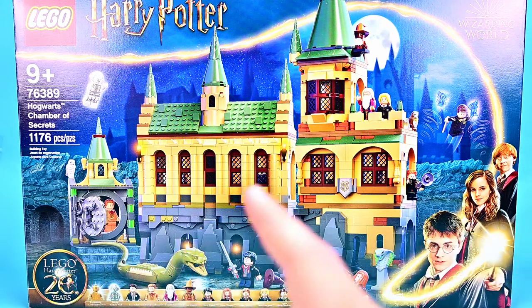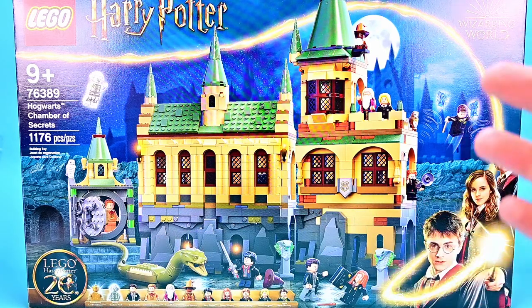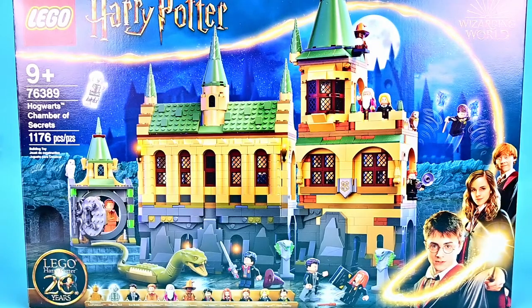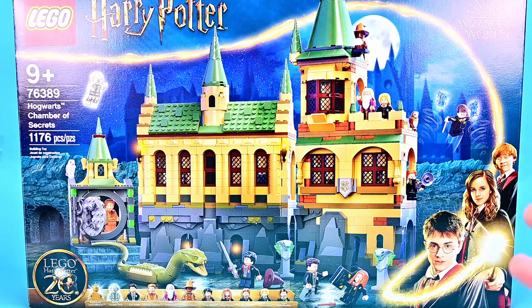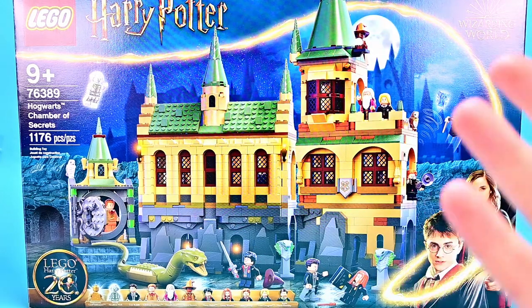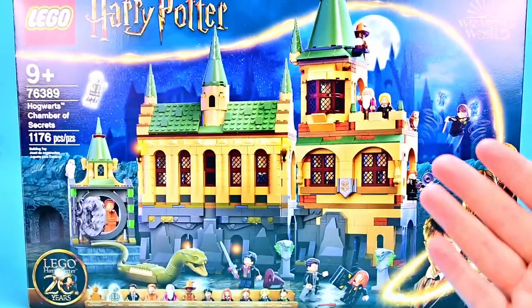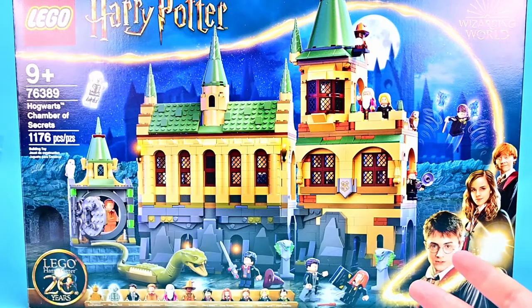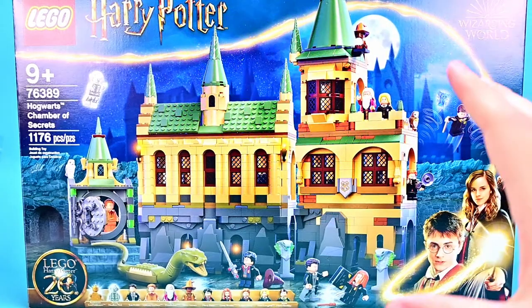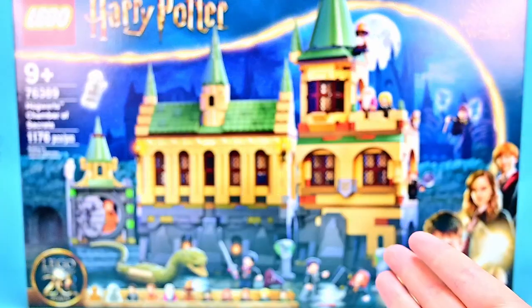We have the little logo right down there. With this set we get 11 minifigures all shown at the bottom, where we get the special gold figures in each of these boxes. Over this one we have a gold Voldemort. But this is part of the new LEGO castle build so it doesn't fit in with the past castles — it has the green roof where those old sets had the gray roof. So these sets are much more scaled down.